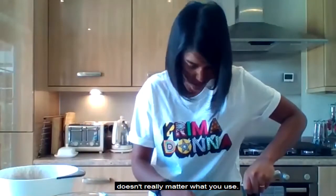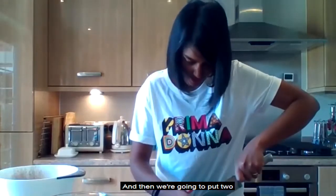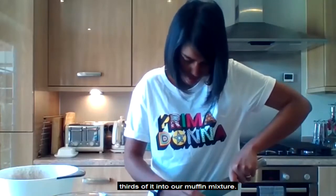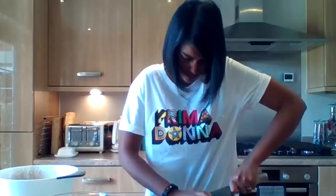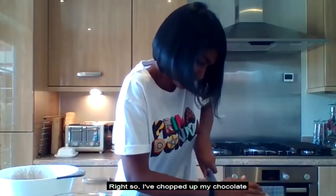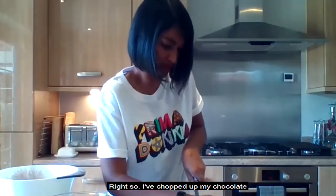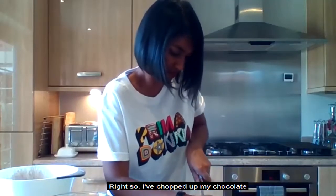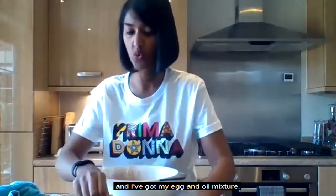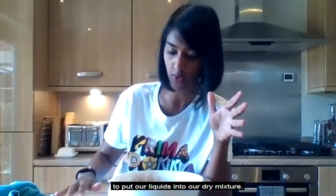With the chocolate, we're going to leave a third of it aside to go on top of our muffins, and put two thirds of it into the muffin mixture. I've chopped up my chocolate. Now I've got my dry ingredients here and my egg and oil mixture. We're going to put the liquid into the dry mixture, add two thirds of the chocolate chips, give it a mix, then put them into the paper cases.